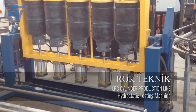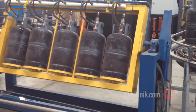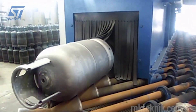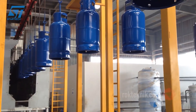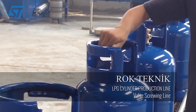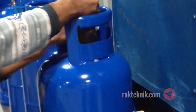Next, technical information such as logos, serial numbers, and safety standards are printed by automatic laser printers onto the cylinder surface. Finally, the finished LPG cylinder is automatically packaged, stacked, and shrink-wrapped for shipping. Rock Technic's complete LPG cylinder production line offers outstanding advantages such as complete automation, highest quality and safety, high-performance production to meet large-scale needs, while minimizing costs and material loss. With advanced technology and comprehensive production solutions, Rock Technic is the ideal partner for businesses in the LPG cylinder manufacturing industry.